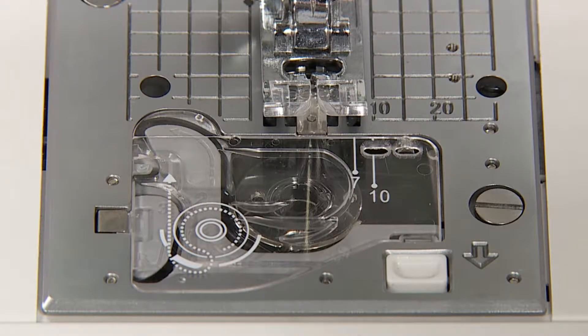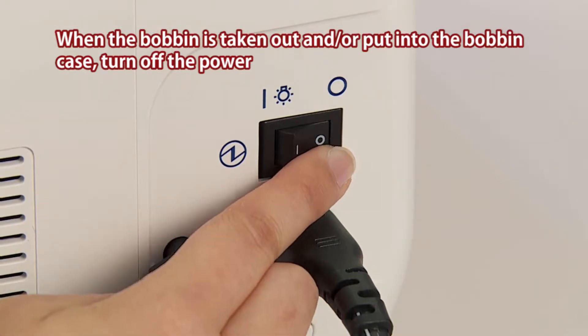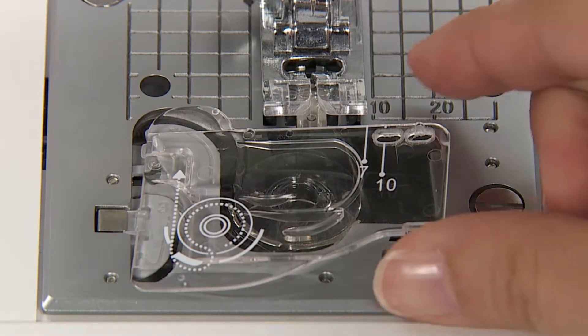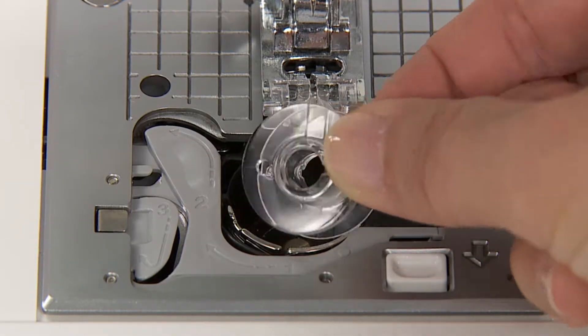Take out the bobbin. When the bobbin is taken out and or put into the bobbin case, turn off the power. Open the hook cover. Take out the bobbin.